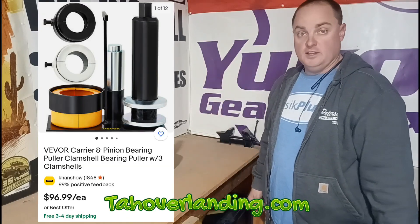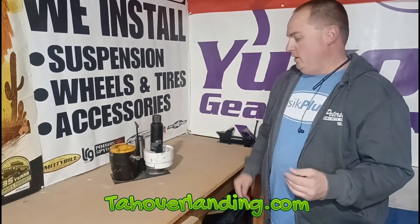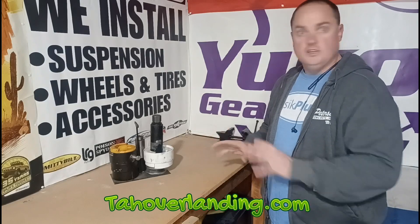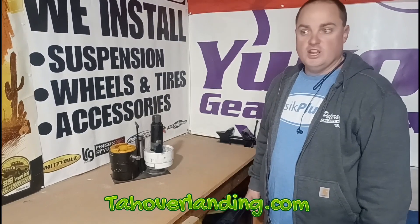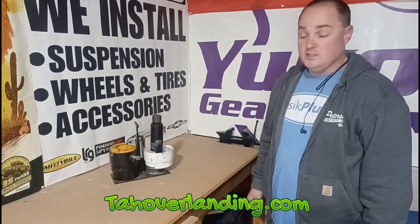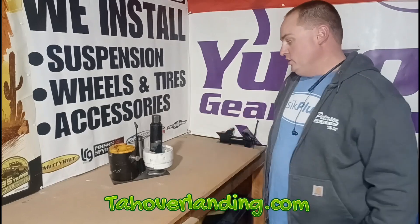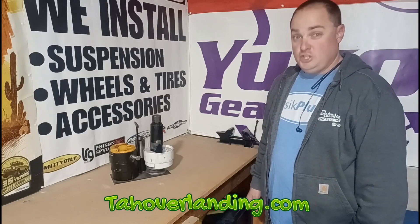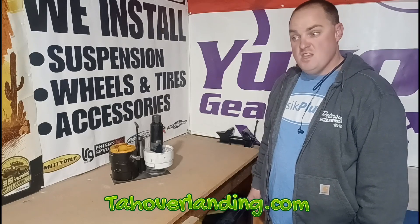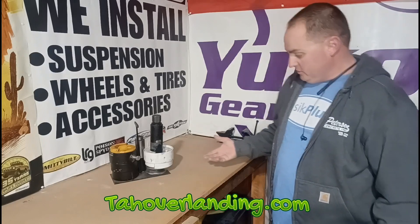I don't recognize that company, but instead of being six or seven hundred dollars, it's a hundred bucks. I guarantee there's no way it's going to be nearly as good a product — there's no way. But for the average guy who's just going to do a few gear sets, I bet it's probably good enough. No paid sponsorship here or anything, but I think someone should buy that and tell me if it's any good. I have this one and it works great, so I'm not going to go out of my way to buy it.